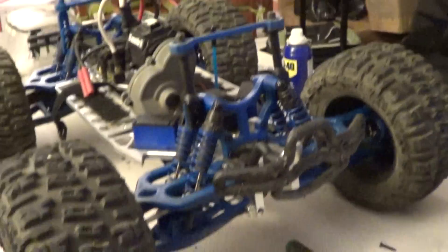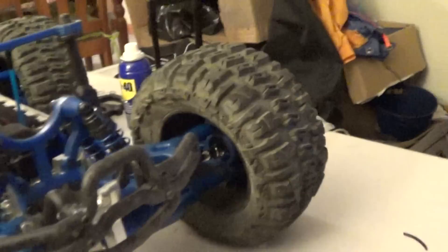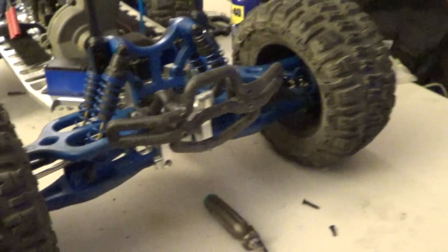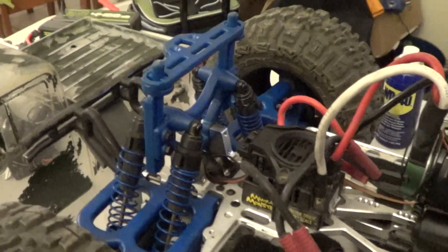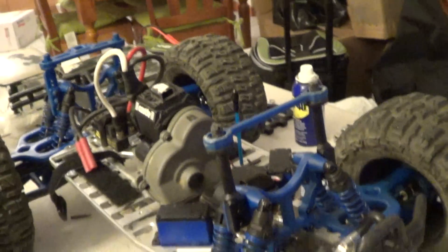Right here we got all RPM. We have RPM A-arms, shock towers, and hubs. We got an RPM bumper. Everything's clean — this thing is like pretty much brand new. I didn't drive it as much, so that's it.